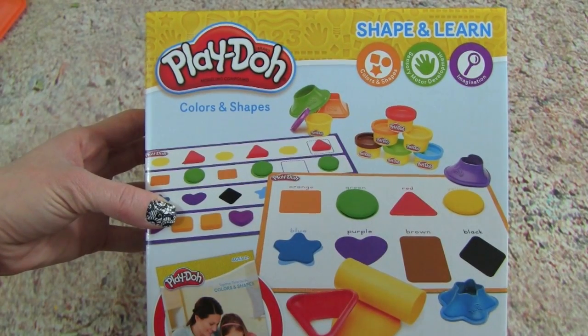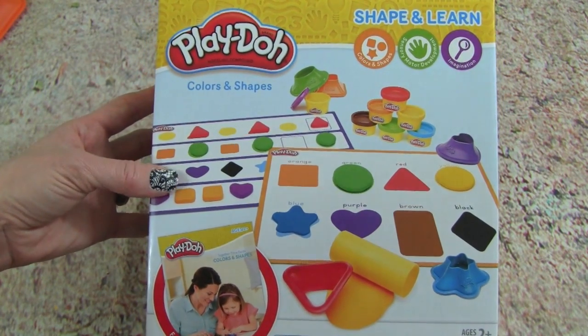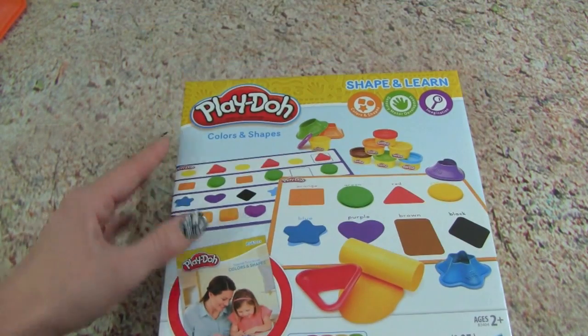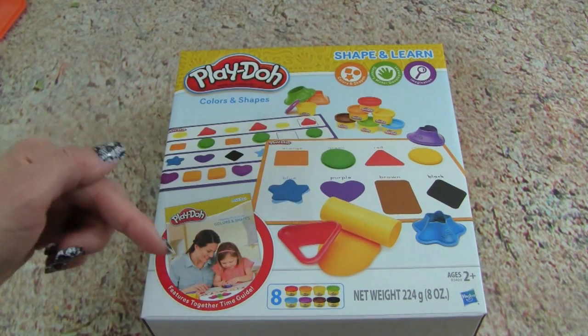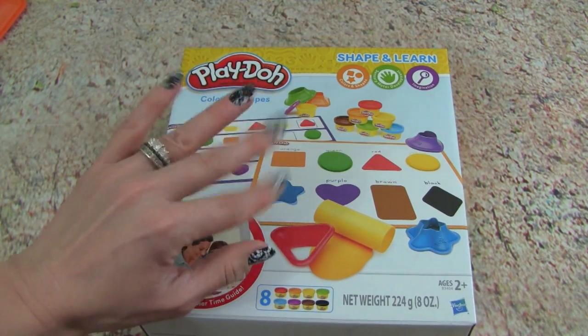I had so much fun with you guys today playing with this Play-Doh Colors and Shapes set. It was a lot of fun learning our colors and shapes together. Hope you guys enjoyed this video and thank you so much for watching. Please make sure you subscribe to Kid Friendly TV by clicking on subscribe down below so you don't miss out on our daily fun toy videos. We'll see you guys soon. Bye!